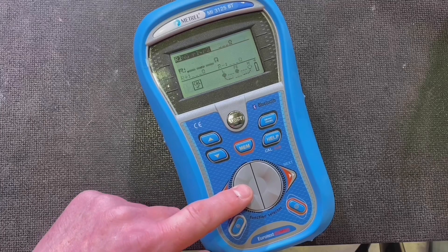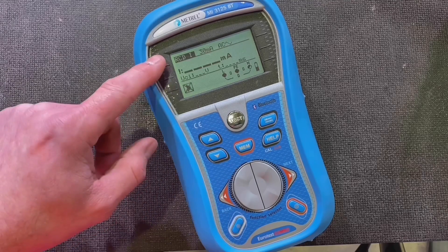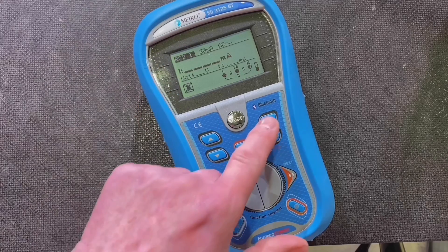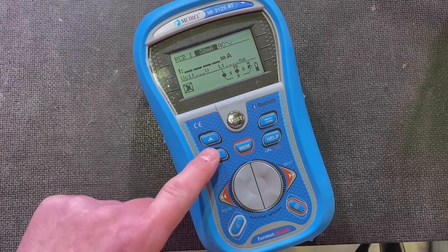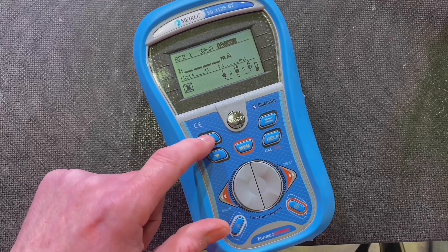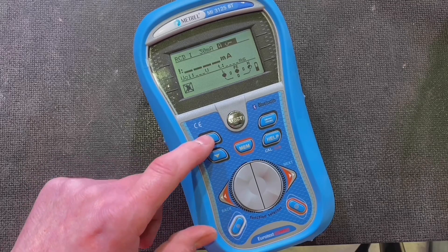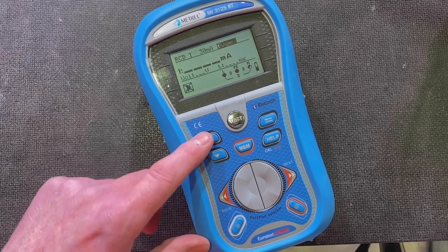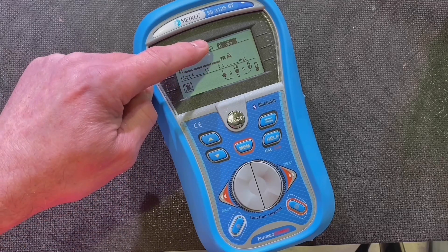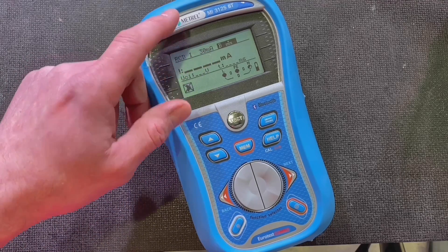One more — let's go to the RCD test. RCDs are a hot topic in the electrical industry. Scrolling across, we can change the milliamp rating. Scroll again and we can change the type: AC, Type A, Type F. We've also got the EV type, and newly introduced, the B-type RCD can also be tested.